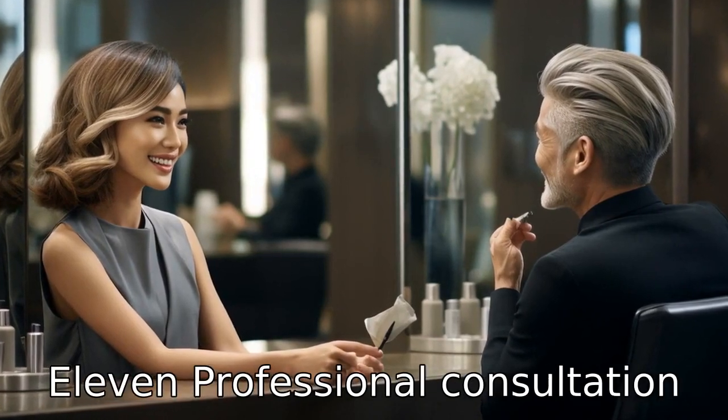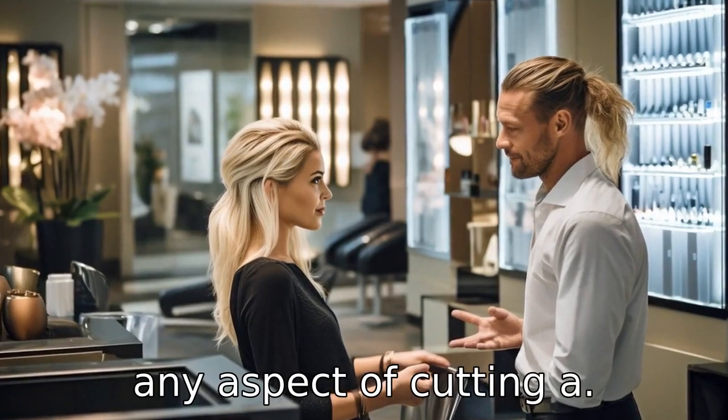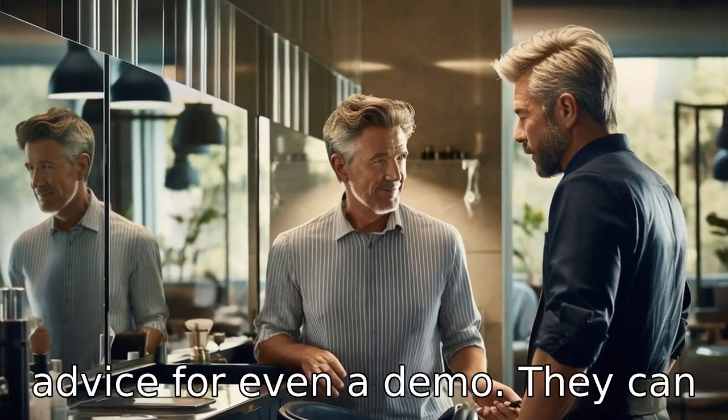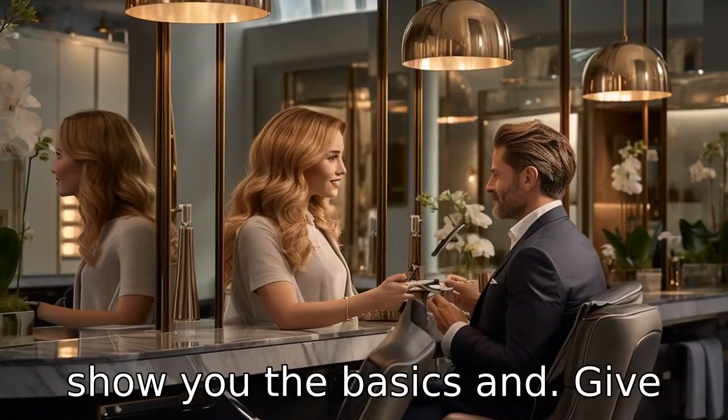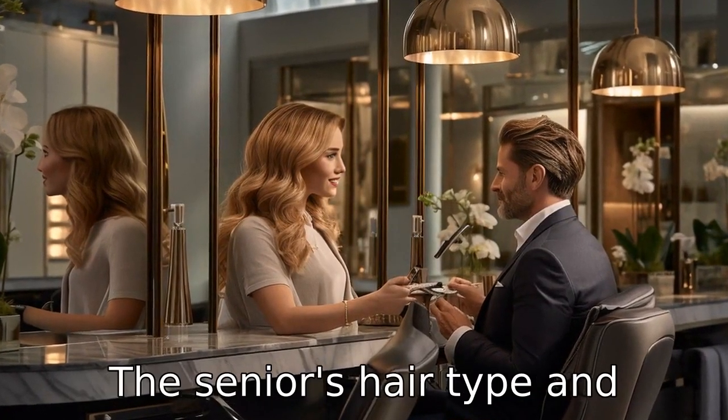Tip 11: Professional consultation. Lastly, if you are unsure about any aspect of cutting a senior's hair, do not hesitate to ask a professional for advice or even a demo. They can show you the basics and give you tips and advice tailored to the senior's hair type and personal preferences.